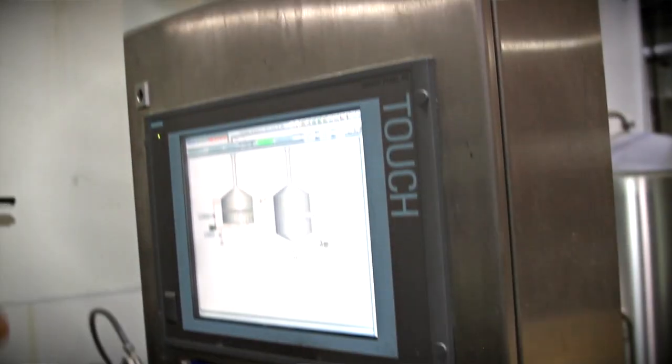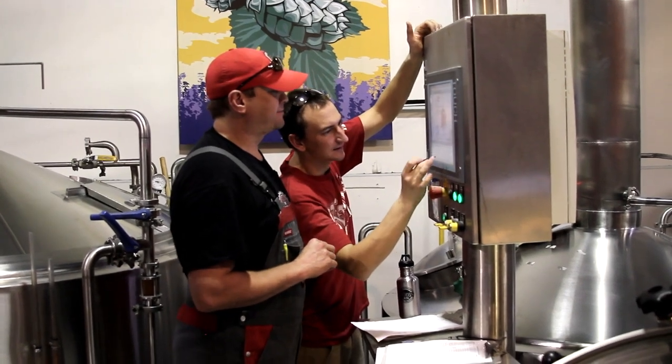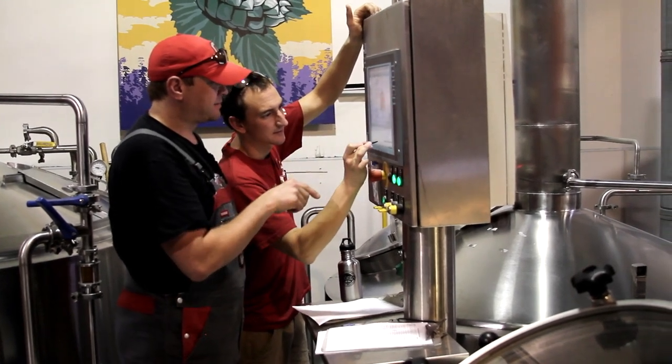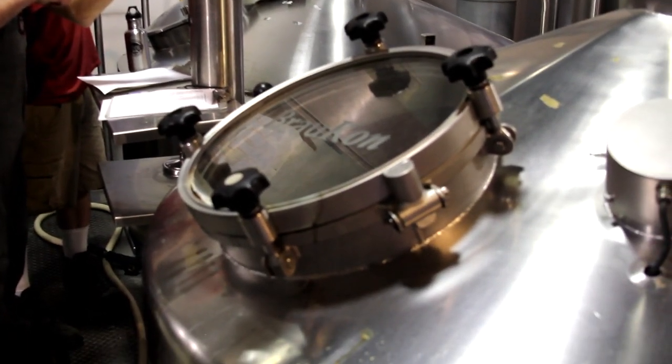Right now we're pretty much at the knockout. We're at the tail end. Throughout the mash and lautering, there's some automation that's kind of cool — throttling valves manually, mixing valves, the controls and things like that were pretty cool to work with. I have a feeling the utilization of the hops in the kettle is going to be far better than what we're used to.